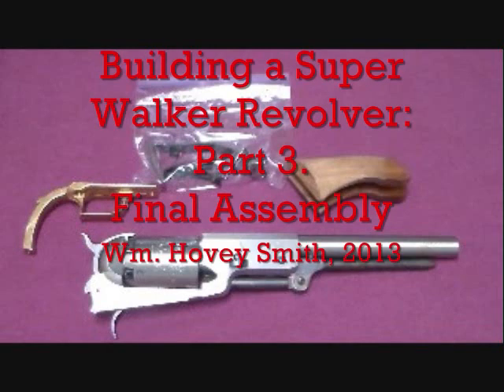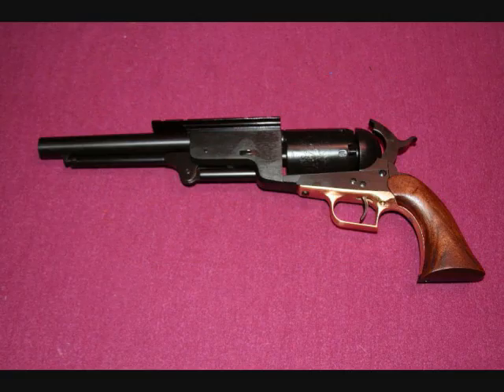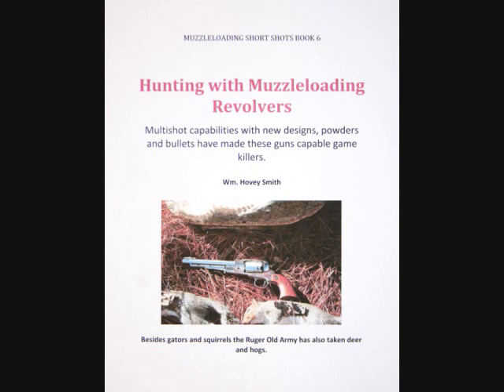Building a Super Walker Revolver, Part 3: Final Assembly. I'm William Hovey Smith, the author of Extreme Muzzle Loading and also a forthcoming book where I will hunt with this pistol.